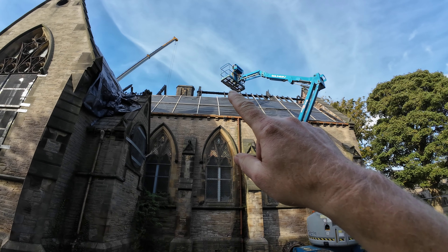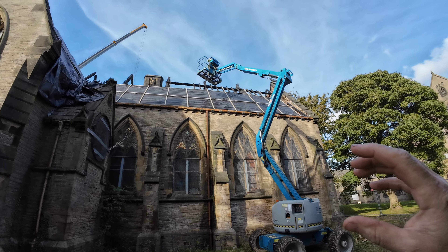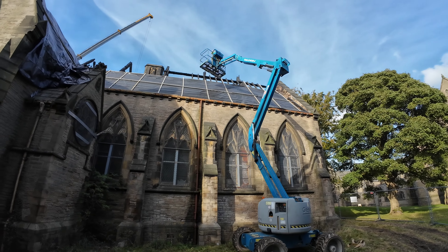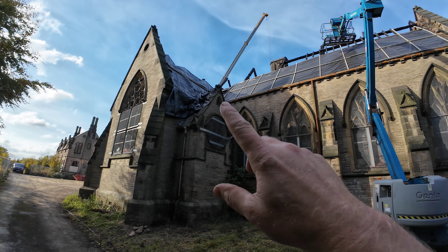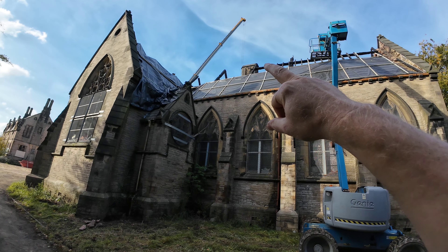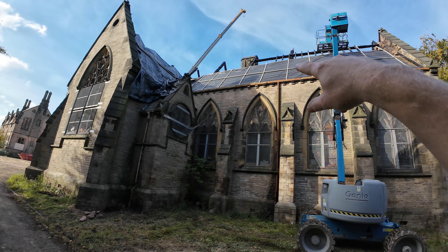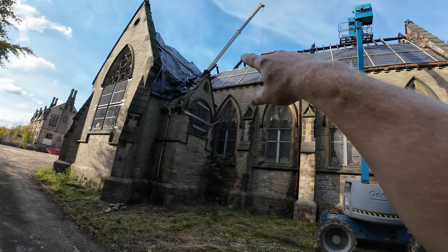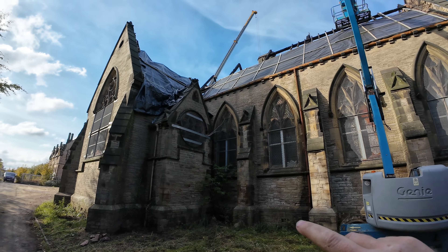And then screw the purlins onto the trusses as well so that it kind of locks everything together. These two rafters you can just see poking up here - the purlins have gone off them. So what we're going to end up doing, probably next week, is put some cross braces in from these just to secure it and then cross-brace onto that one.